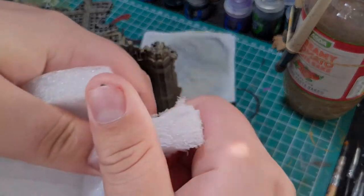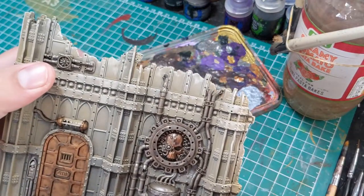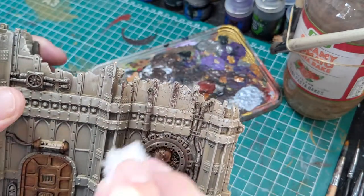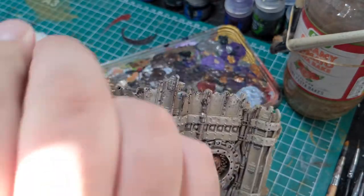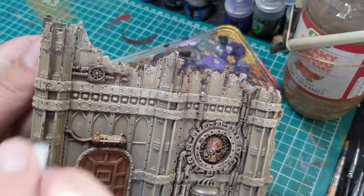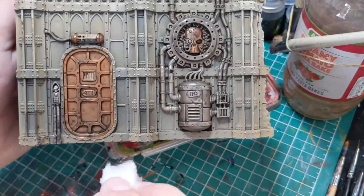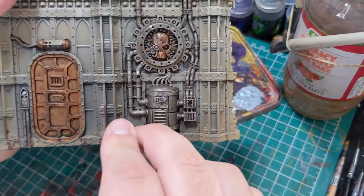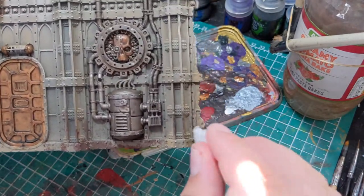Now you could easily leave it here, but just as a finishing touch, I'm going to rip off a tiny bit of sponge and dab it in some Rhinox Hide. With this, I'm going to dab it around all the broken areas of the scenery — so that's along the top where the upper floor has been smashed to pieces, or on the broken areas of the wall. I'm also going to apply this around the bottom as well, to replicate a chipped paint sort of effect, which would obviously happen throughout wars and stuff.